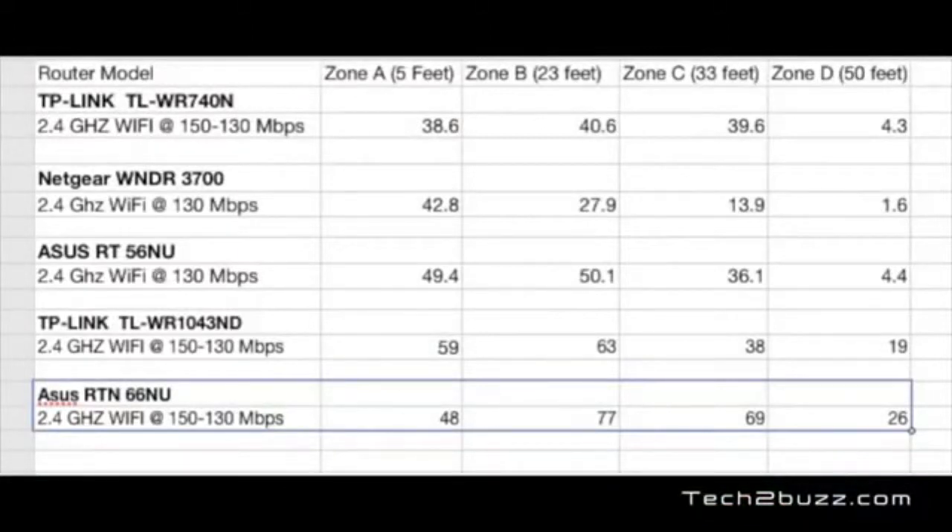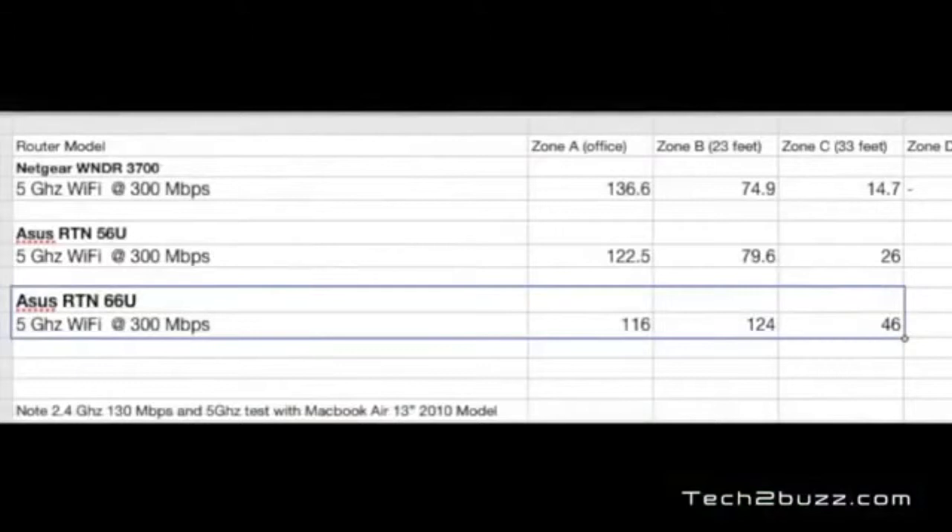I have to say this router excelled in 2.4 gigahertz Wi-Fi throughput and range. Looking at the chart — which shows raw throughput in megabits per second, higher being better — the ASUS RTN66U is the last entry in the table, and it beat all existing routers I've tested. Moving to the 5 gigahertz band, note that 5 gigahertz offers higher throughput but less range. I tested at 300 megabits as I didn't have a 450Mbps-compatible adapter. In the results the RTN66U again clearly dominates in zones B and C.